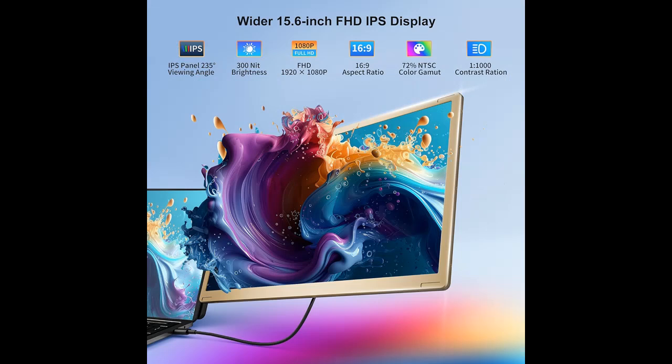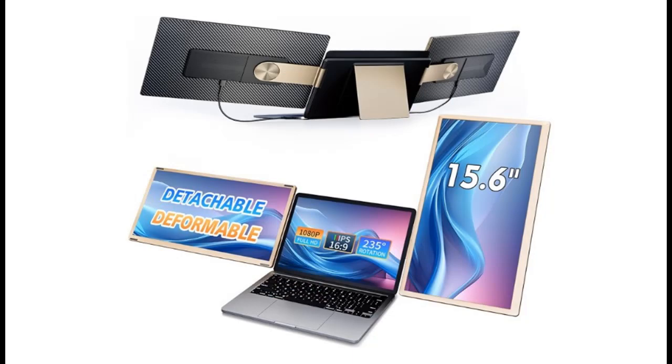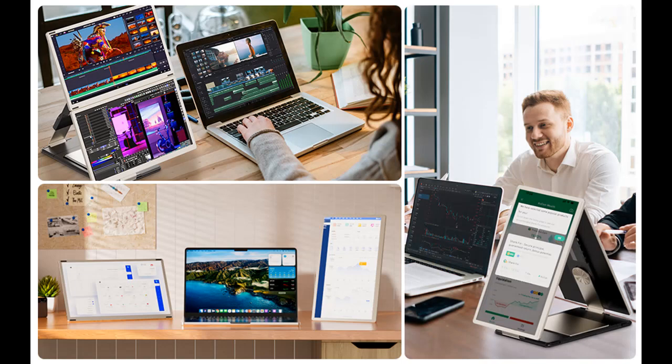Wide compatibility: the laptop monitor extender supports a wide range of devices and operating systems, including Intel, AMD, ARM, Android, Windows, Mac (not for M1, M2, M3 standard chips), Chrome, Linux, Xbox, and Switch. It also supports Mac M1 Pro and Max chips, Mac M2 Pro and Max chips, and other processors.